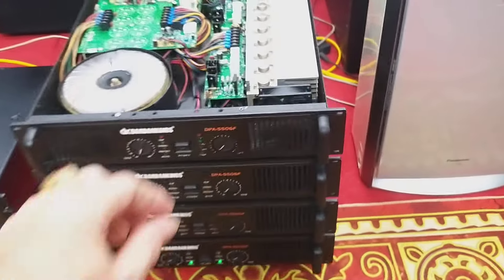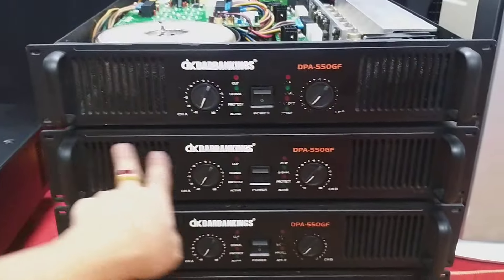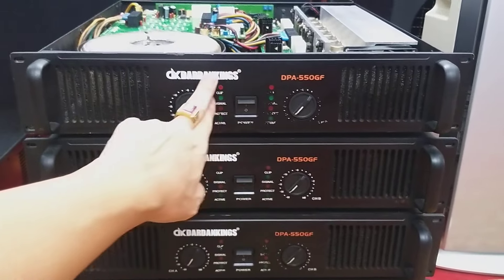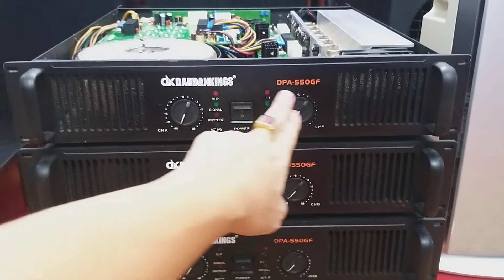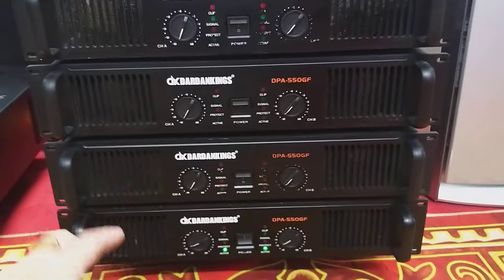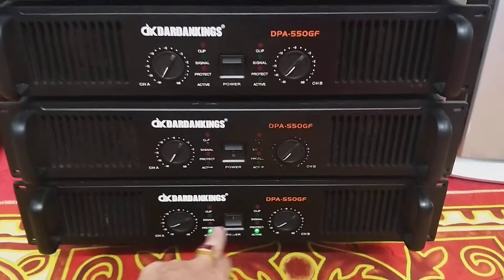Đẹp xuất sắc hàng hãng, mặt phai nhôm, size 2U. Hai bên có 2 cửa sổ làm mát, 2 volume check-up copy, công tắc và thất nguồn, logo Dekatan King rất nổi tiếng. Dòng đẩy nổi tiếng khỏe đẹp bền lành, tiếng hay. DPA 550GF Modem — size 2U, mặt phai nhôm dày đẹp cứng cáp, hai dàn đèn báo rất đẹp.